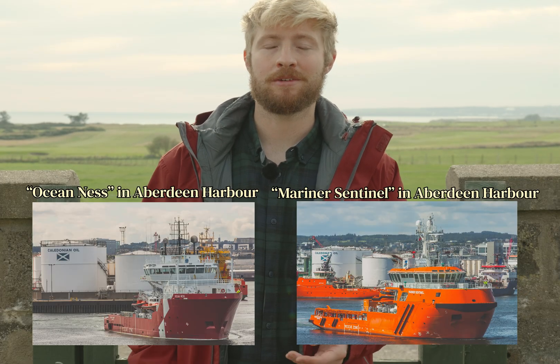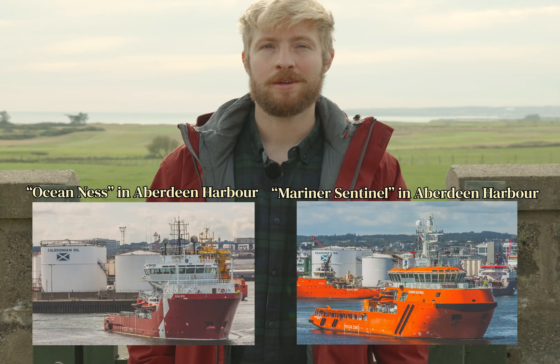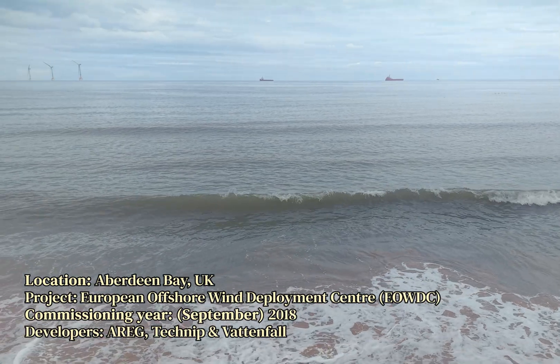A few years ago you'd look east from Aberdeen towards the North Sea and you'd basically see nothing but ships at anchor there to service the oil industry. But one year I returned home, I looked out towards the sea and I saw this.